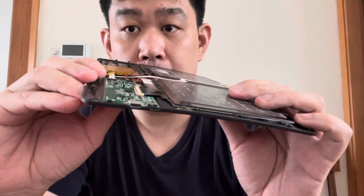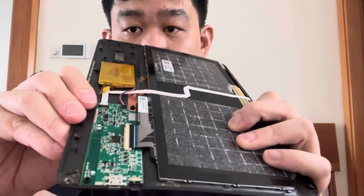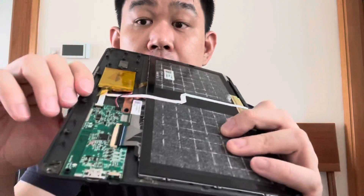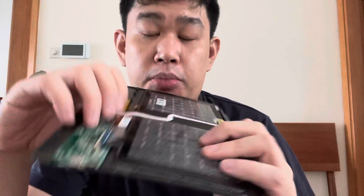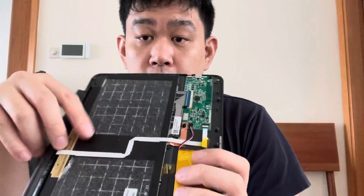If I bend and flex it, it's actually tugging against that ribbon cable. Without the back piece, it's even more flexible — I can actually pull it right off. But with the back case on, the flexing causes the little contacts on this ribbon cable to wear out over time, and that's why your keys stop working.